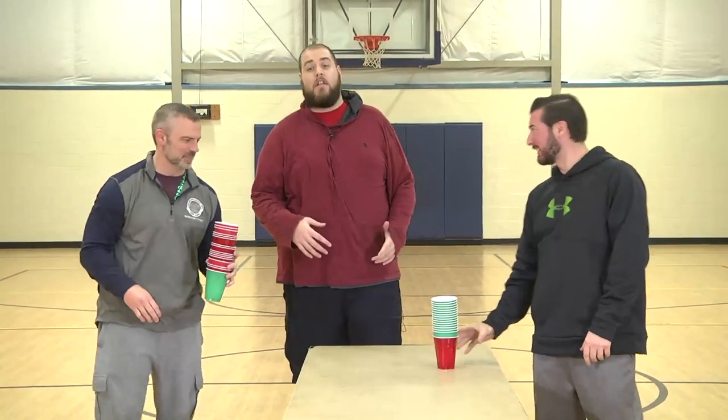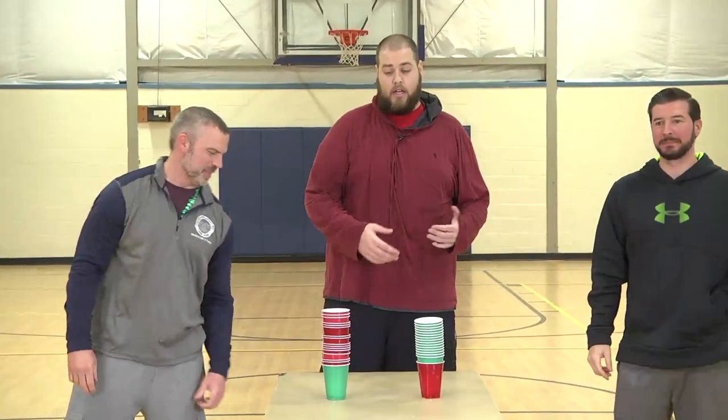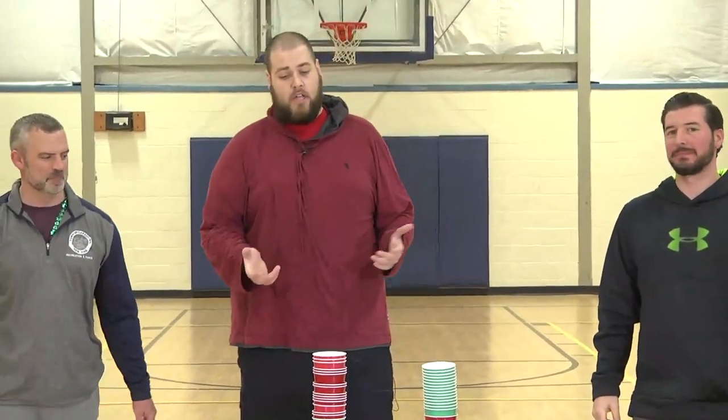You take about 15 or 20 of these solo cups. You get one color, one odd color — 15, 20, you can do 10, whatever you've got in the house. Again, it's an easy game. You're using cups over and over. This is our third activity with cups — stuff you have in your house can make an easy game.